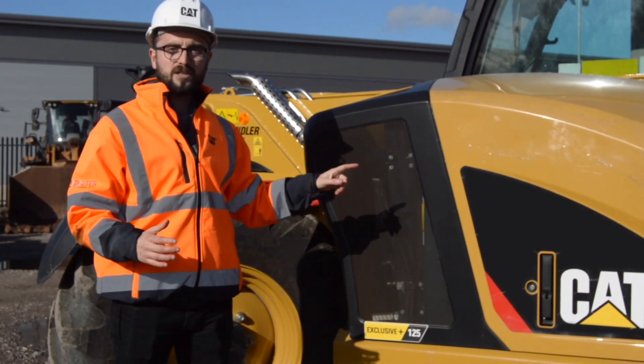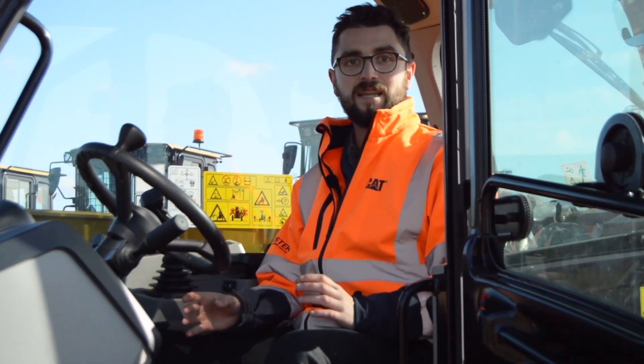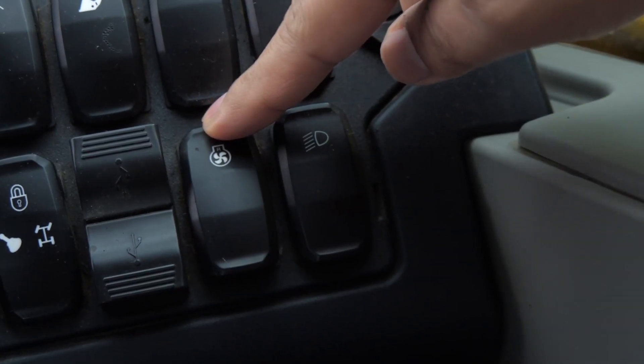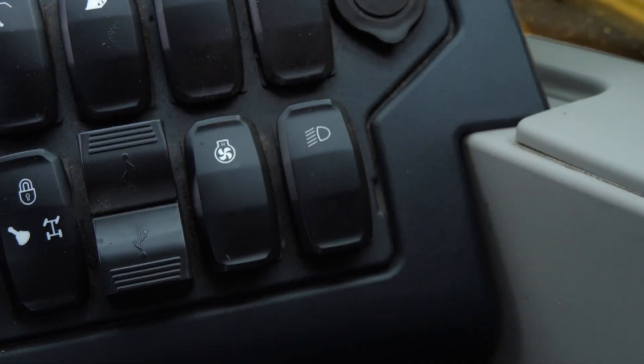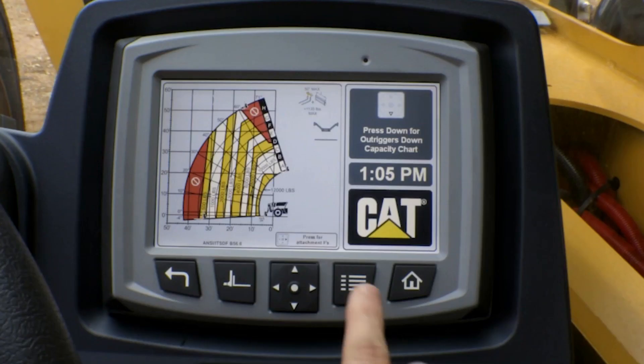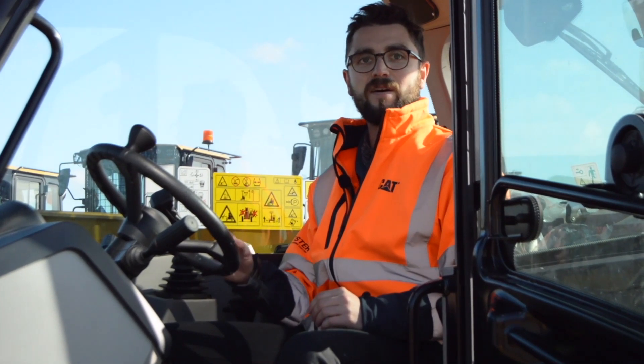Let's have a look inside the cab and see how this feature works. The reversing fan can be controlled from right up here in the cab. If you want to select the fan on demand, you can press a switch here on the dash panel. This will engage the fan and blow off any dust or debris that may be trapped on your air vents. If you have the multi-function display feature equipped as well, you can also set a timer to dictate how frequently the reversing fan goes off and for how long, really tailoring it to your application.